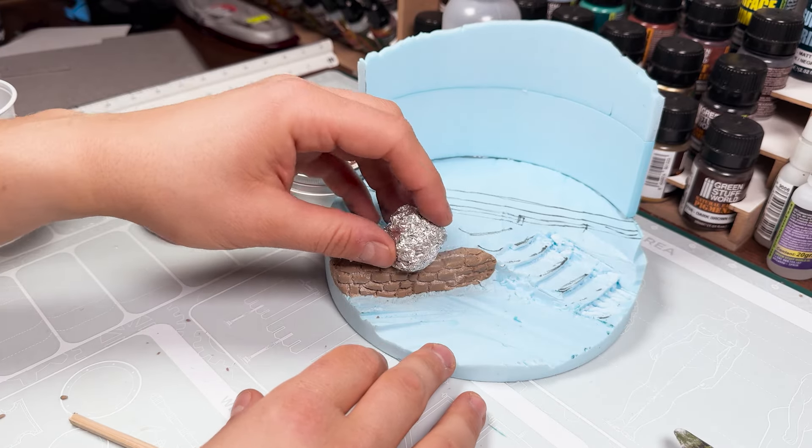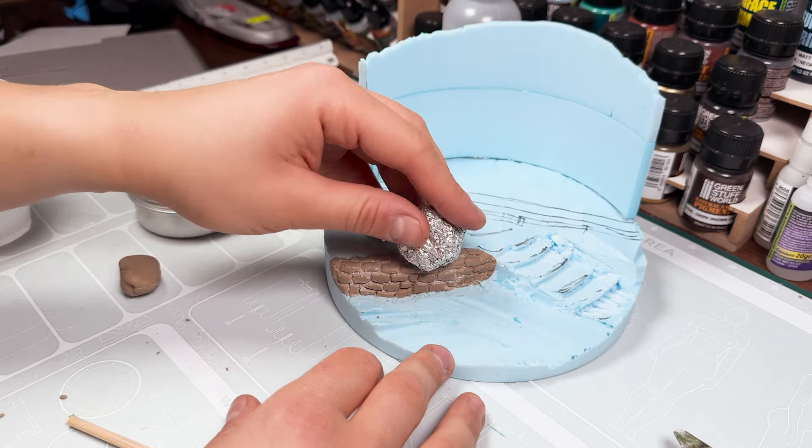Then you can texturize each wall using, for example, this simple trick: a bit of crumpled aluminium foil and the wall will be perfect.